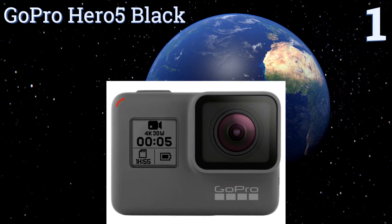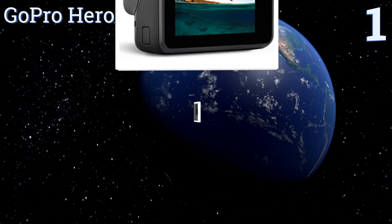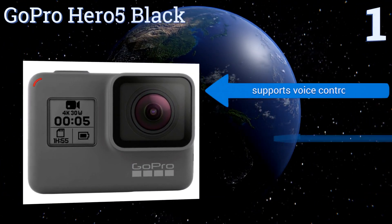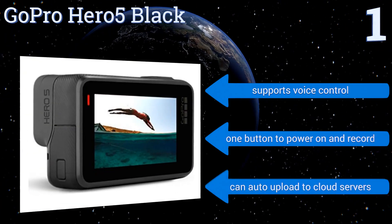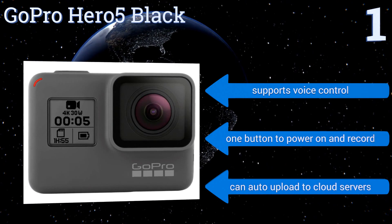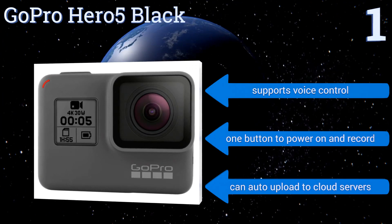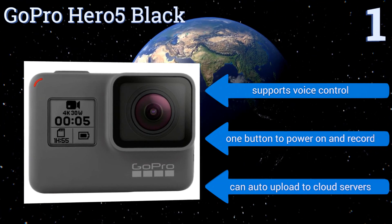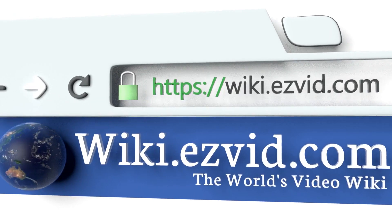Taking the top spot on our list, the GoPro Hero 5 Black is a compact and lightweight adventure cam that you can easily take anywhere your heart desires. It takes stunning underwater videos in 4K and has a 12 megapixel picture resolution. Unlike previous models, it's waterproof up to 33 feet without needing a housing. It supports voice control, has one button to power on and record, and can automatically upload to cloud servers.